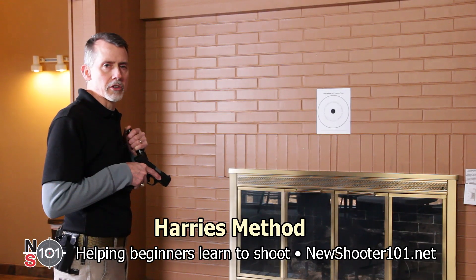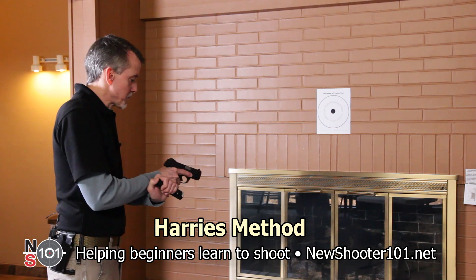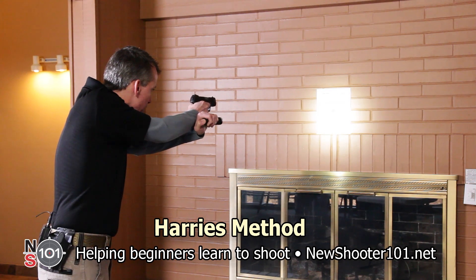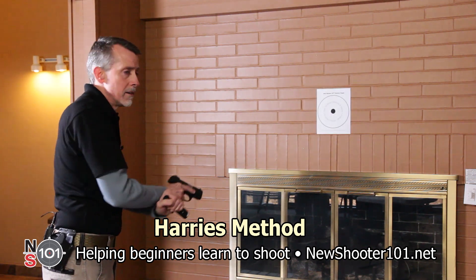Now I'm going to take another shot. Move the flashlight underneath and lock your wrists. Extend. Illuminate the threat. Align your sights. Take your shot. Deactivate. And back to ready.